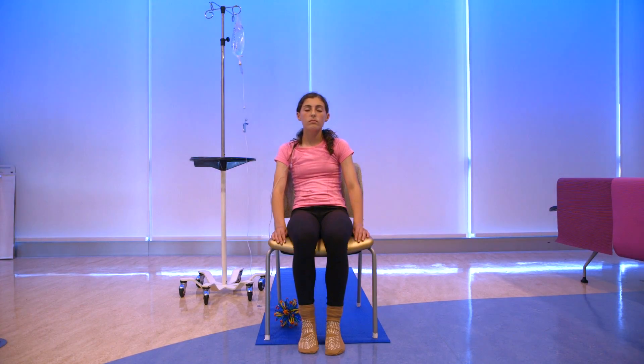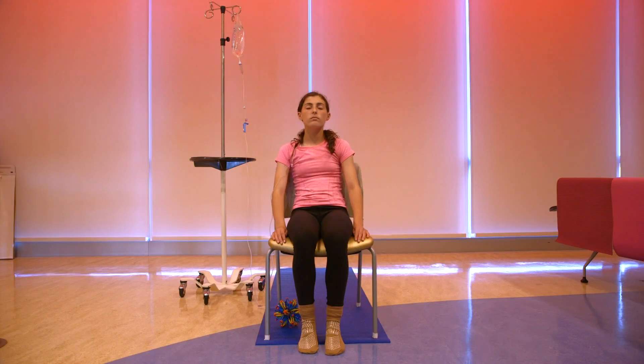I'm relaxing my hands. My hands are relaxing. My hands are relaxed. I'm relaxing my arms and shoulders. My arms and shoulders are relaxing. My arms and shoulders are relaxed. I'm relaxing my face. My face is relaxing. My face is relaxed.